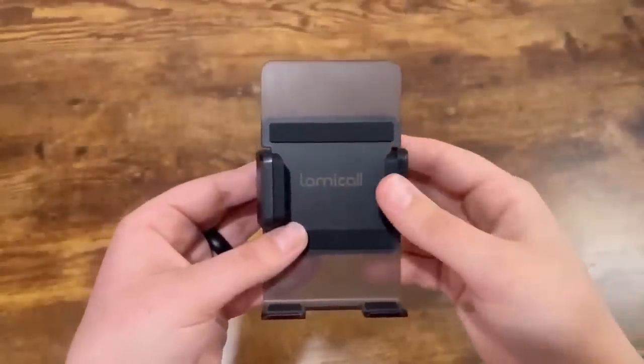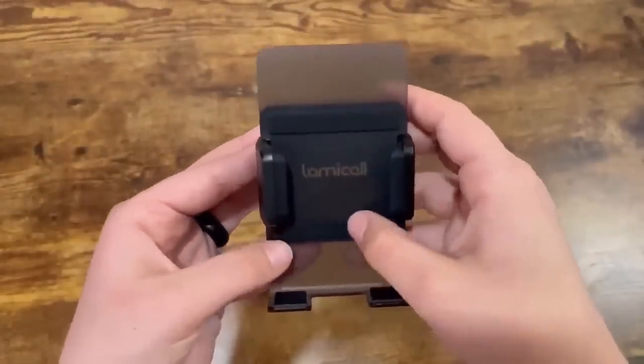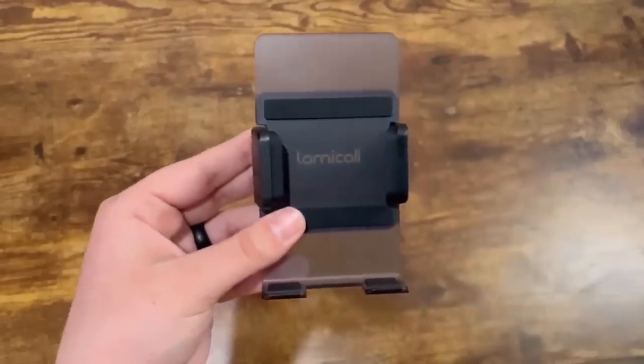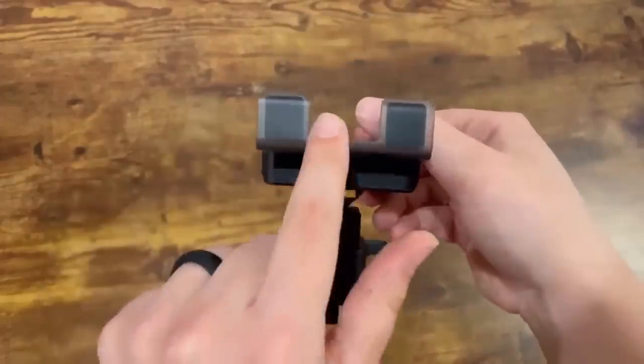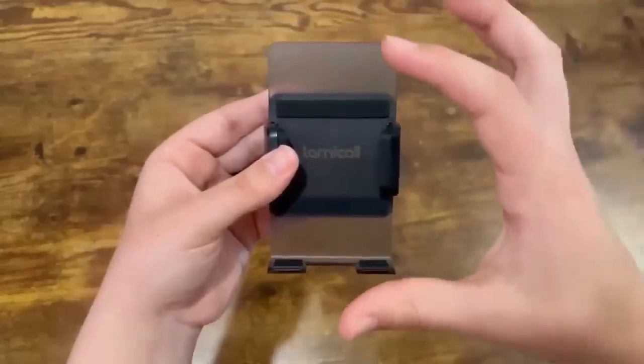Some of the things I really like about this car vent holder is the fact that it has extra padding on the stand here and over here. This makes me feel like my phone is less likely to fall out and provides extra security. I also really love that it has a little opening over here for your phone to be able to charge and be held up at the same time.